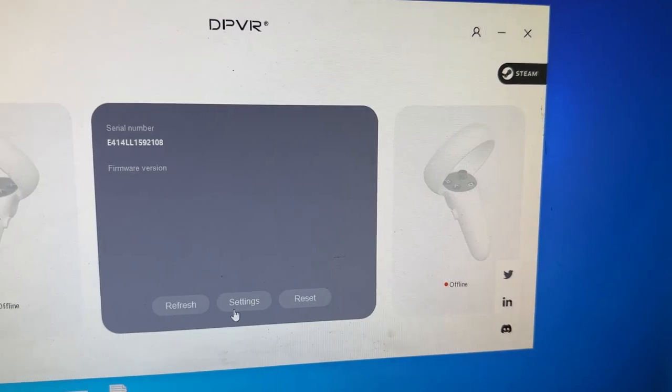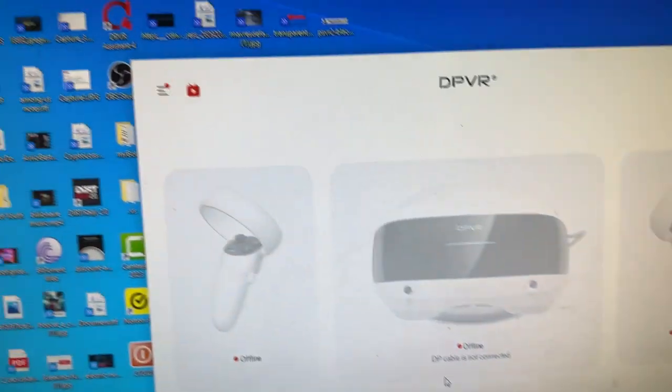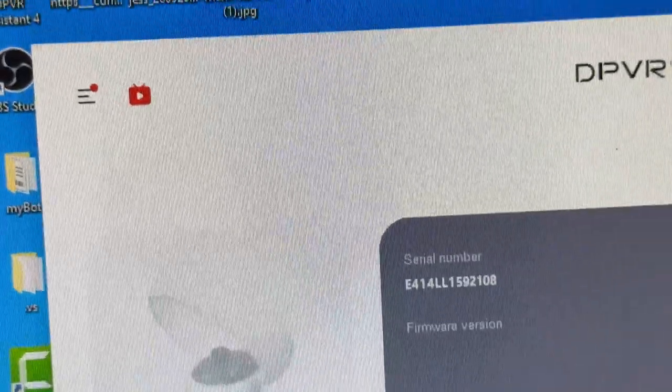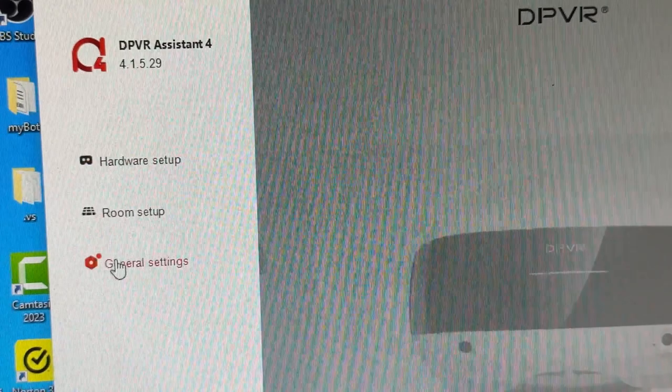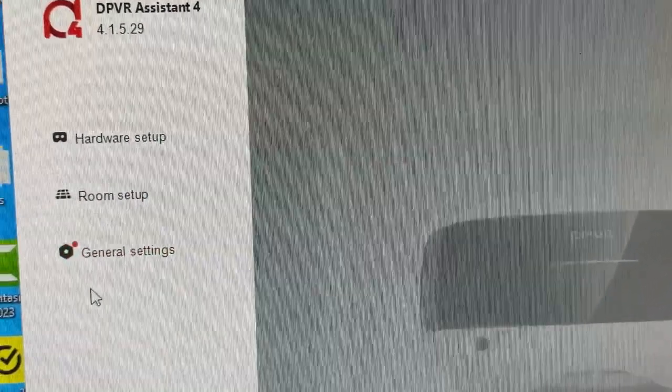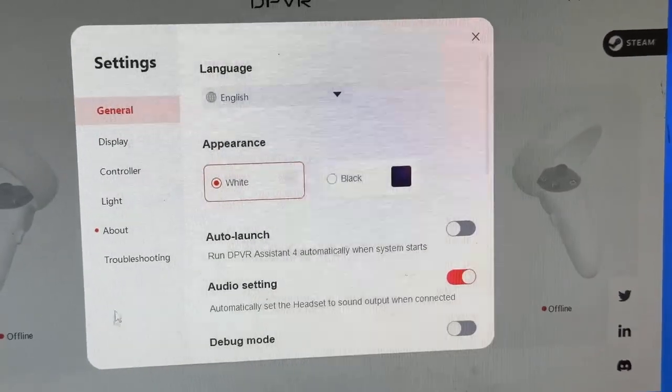You may notice that after you plug it in, it still says offline or DP cable is not connected. So do check the little red dot at the top and just click on it, then go to general settings — you'll see the red dot there as well — and a pop-up should come up.